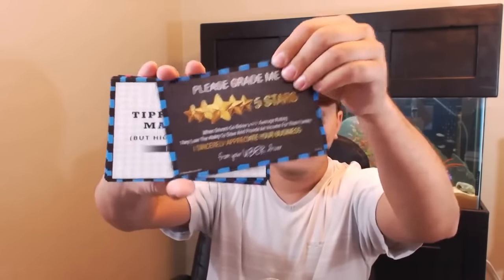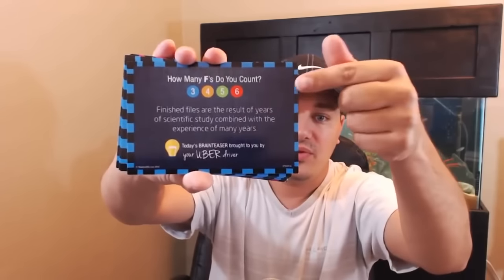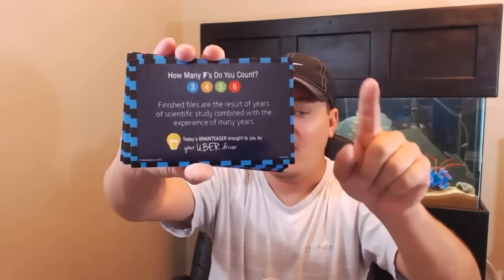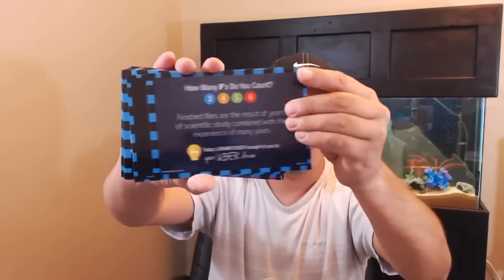Here's your five stars card, here's the tipping is not mandatory card. Oh, and this is a good one — the brain teaser. A lot of people don't get it. I'm not going to tell you the answer, but customers have a lot of fun with this one.